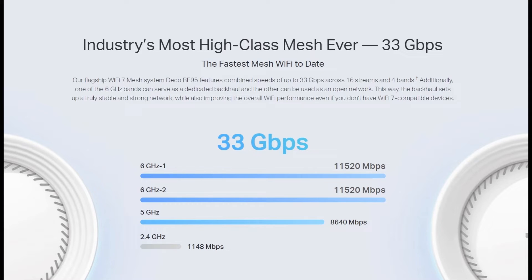Wi-Fi 7 compatible devices are able to connect and operate on all four of the BE95 bands simultaneously. These bands are incredibly fast and stable — there are two 6-gigahertz bands, one 5-gigahertz band, and one 2.4-gigahertz band. Devices that can connect to all bands simultaneously will have faster speeds and more stable connections, making the BE95 ideal for augmented reality, virtual reality, cloud-based gaming, and 8K video streaming.